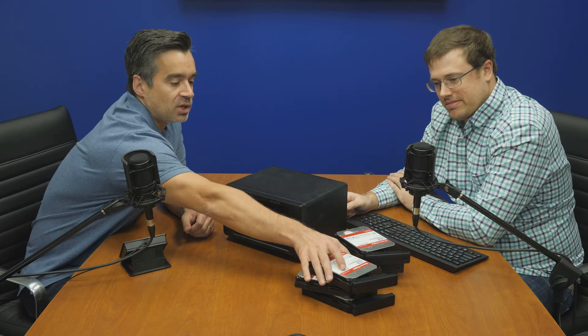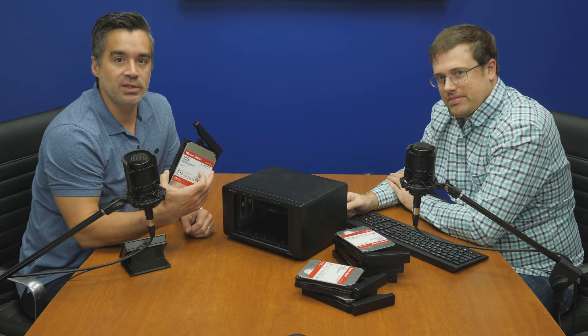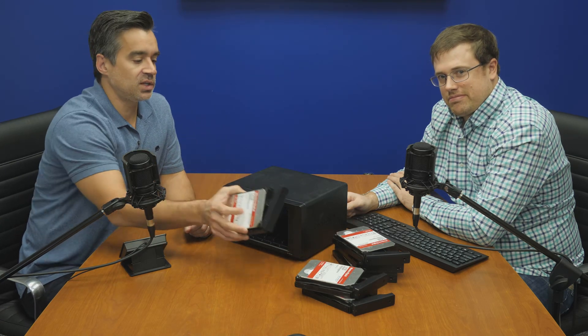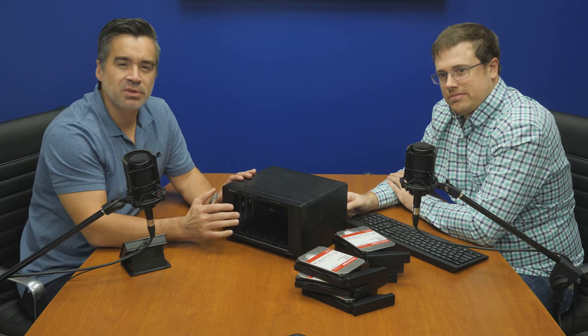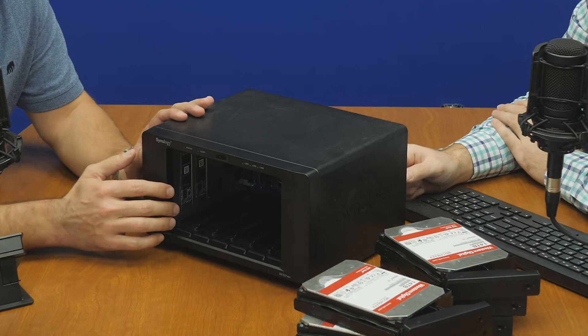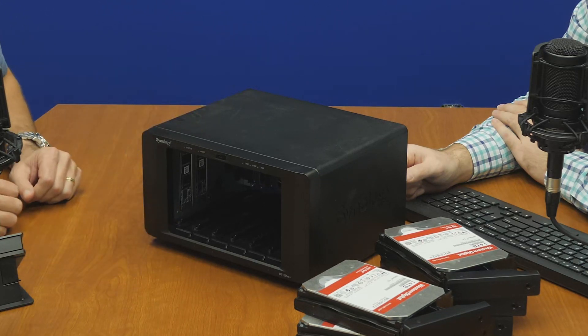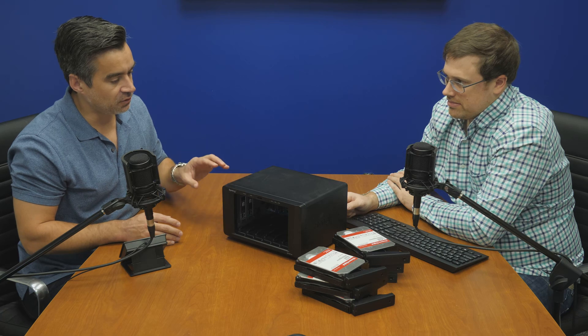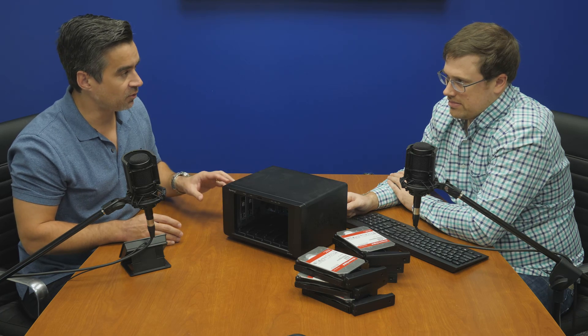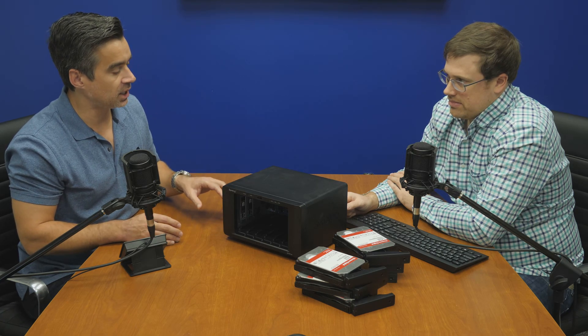We tested this thing with the WD 14-terabyte Reds — our drive of choice these days for testing NAS. We've ejected them just to give you a peek inside to see the two M.2 slots. The NVMe bays on this system are different than most other even tower form factor Synologies we've looked at lately.